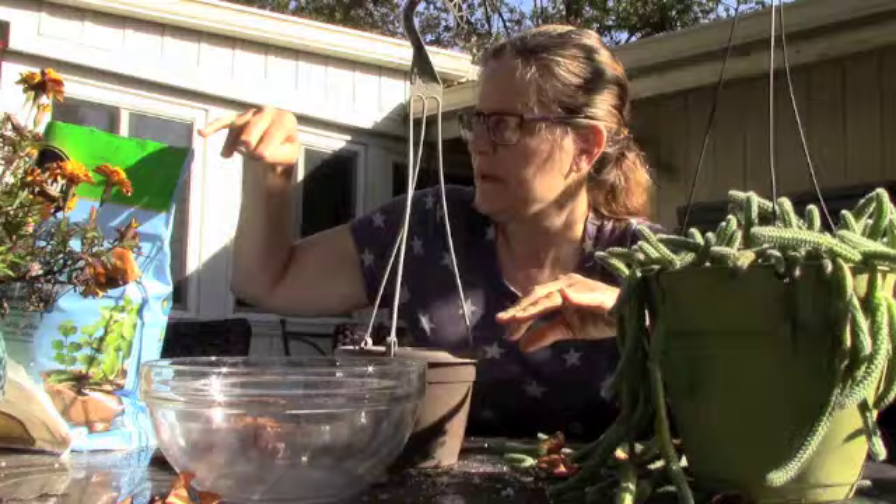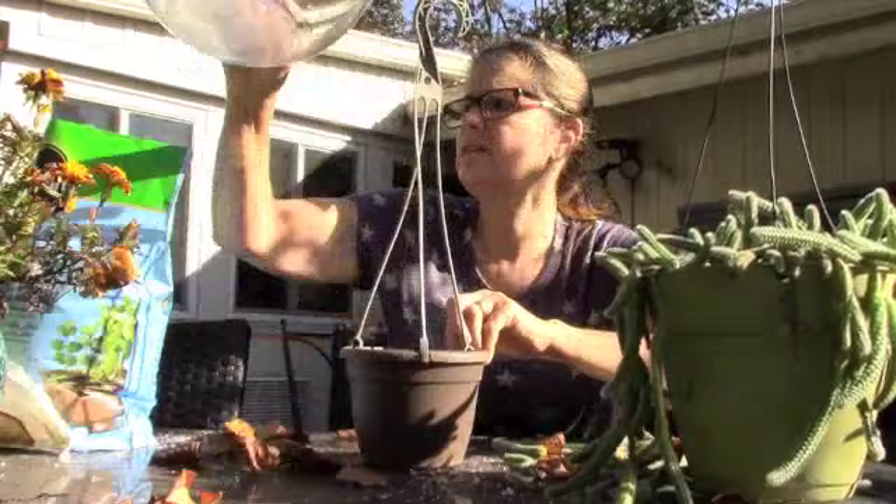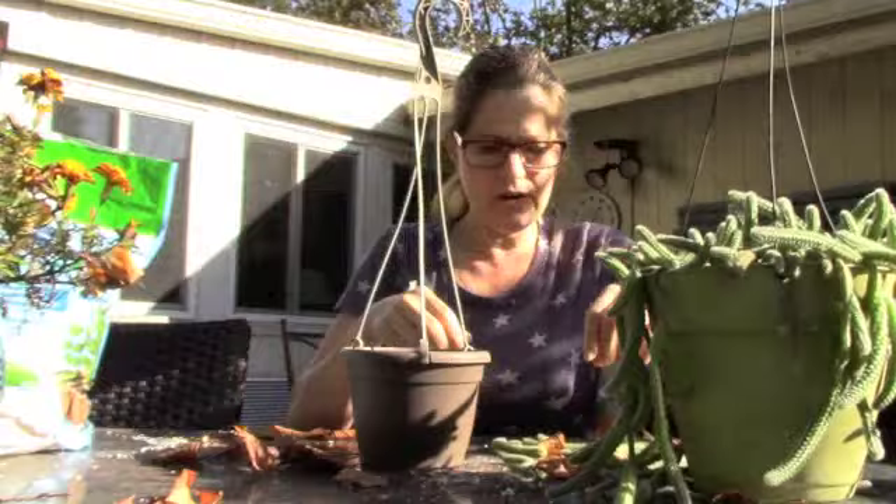I'm going to put a little bit more soil in. This is a very good draining mix. I'm using the seed starter just because it's what I have, but I've added a lot of mix.